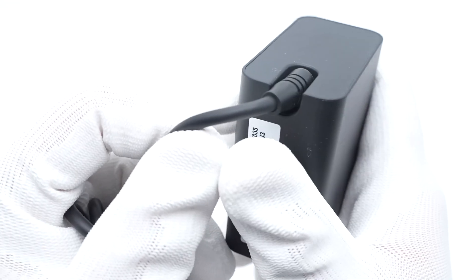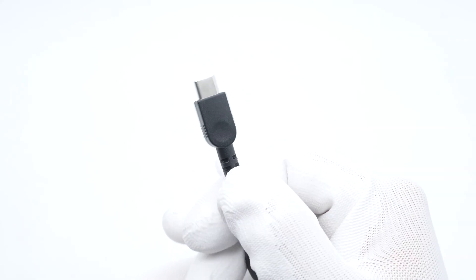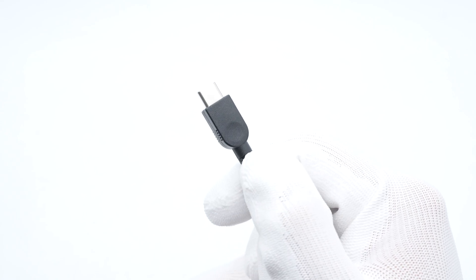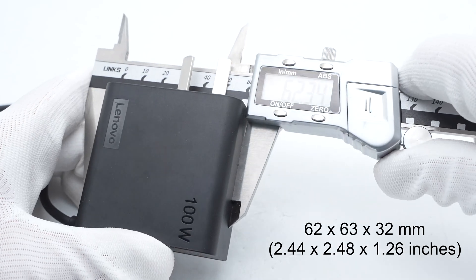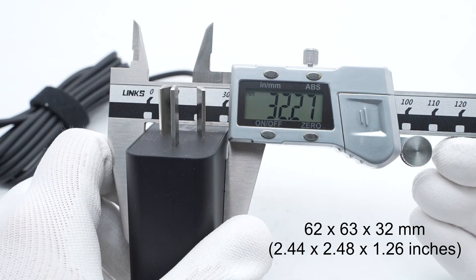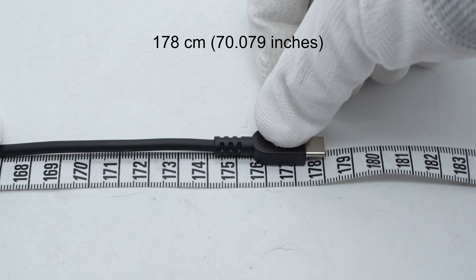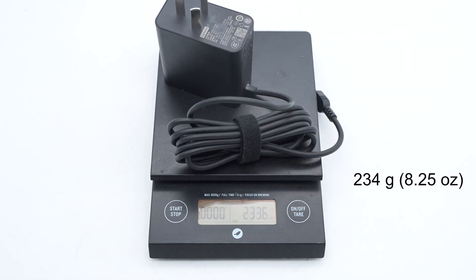There is a groove at the connection between the output cable and the adapter for protection. The USB-C connector case is equipped with a circular groove to facilitate plugging and unplugging. The size is about 62 x 63 x 32 mm. The output cable length is about 178 cm and the weight is about 234 grams.